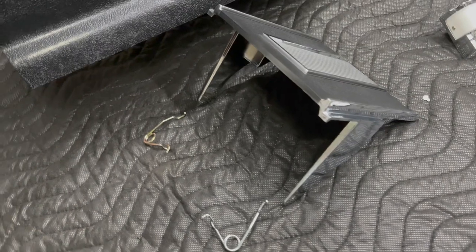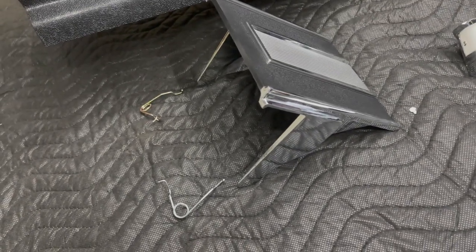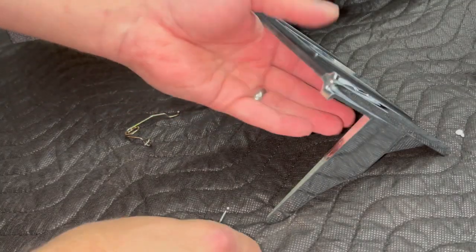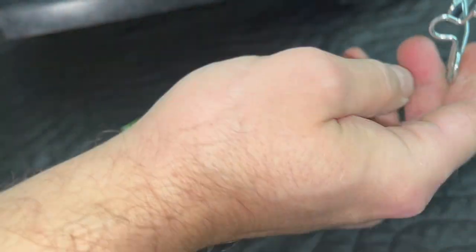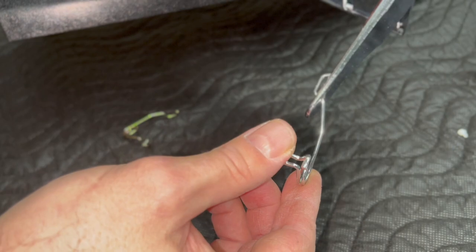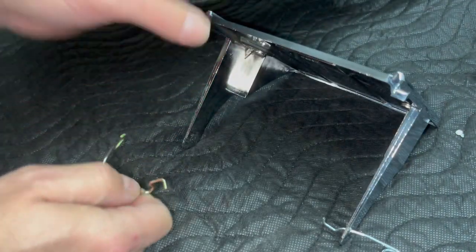Next I moved on to the console door. You can see here that there are two different springs — they are color coded. That would be helpful if I actually had instructions, but I used the other video, which did have some good points, and I was able to figure out which spring went where. You want to draw the springs in from the outside in, and it doesn't seem like they fit very well, but once you get it in you'll see that it actually works out pretty well.